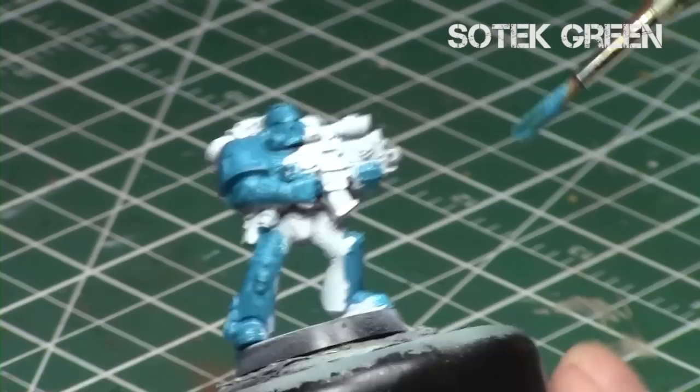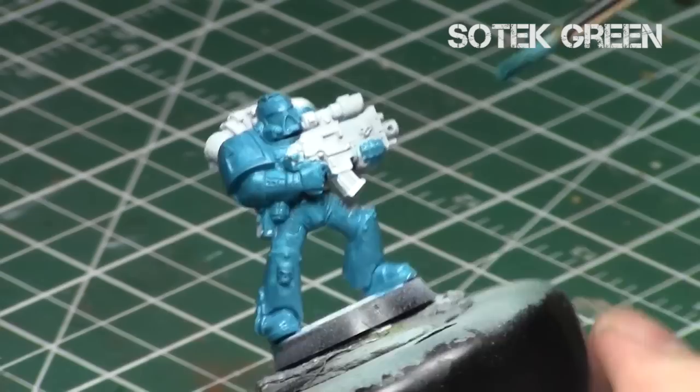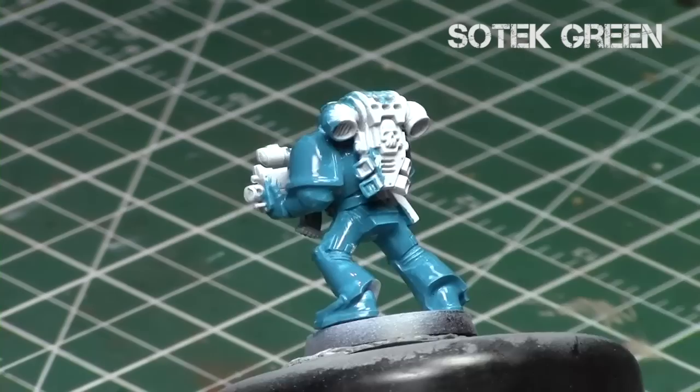The key is to match the color to the primer — since we want true teal, we do it over white. You want a nice solid foundation on your model before proceeding to any other step, which is why I'm doing two thin coats. That way you get a nice solid coat over the miniature without worrying about brushstrokes, because it's a thinner coat — no brushstrokes and it's going to look solid.